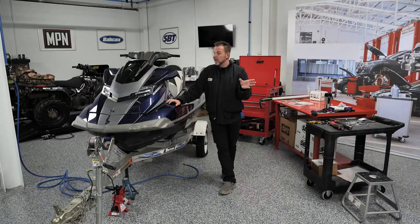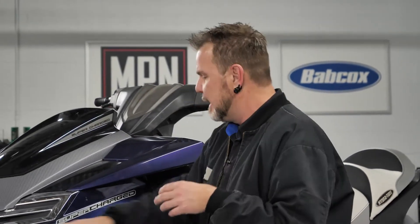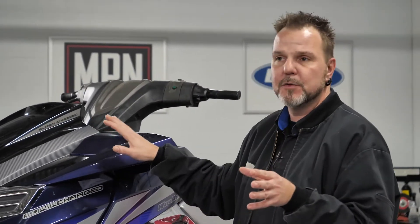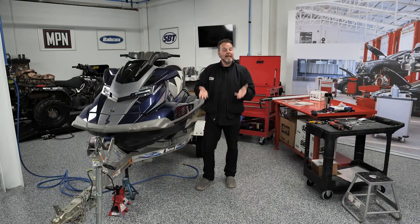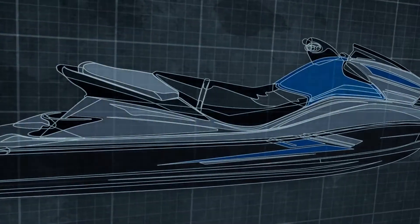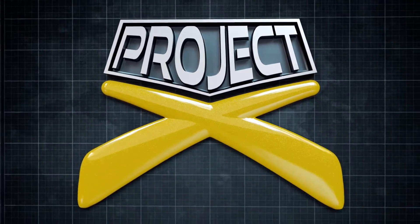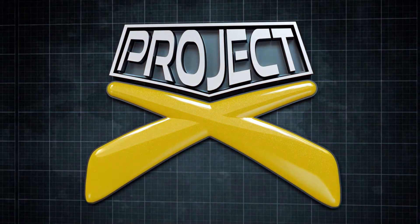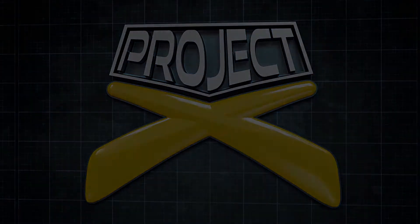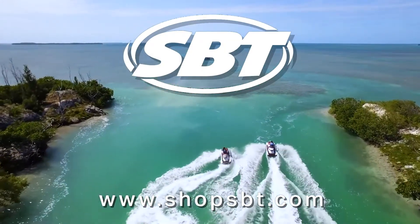Today what we're going to do is start disassembling this entire jet ski. I'm going to get some of these panels off because we're going to try to do some wrapping and some repairs for Dean. We're also going to start pulling the engine and getting that out of the actual jet ski to get it ready for disassembly. So stay tuned. This season of Project X is brought to you by SBT, the largest supplier of high quality jet ski parts in the world.